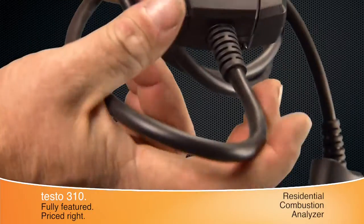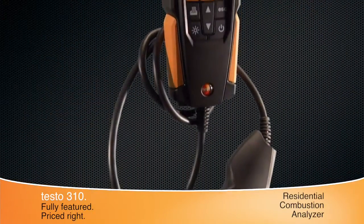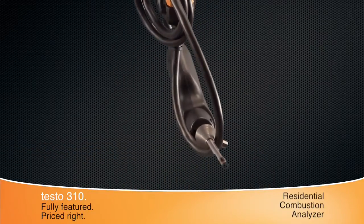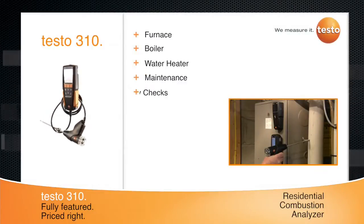The probe's kink-resistant hose is integrated into the instrument's housing to eliminate leaks. The stainless steel probe and cone stop combination is the perfect solution for residential furnace, boiler, and water heater applications.